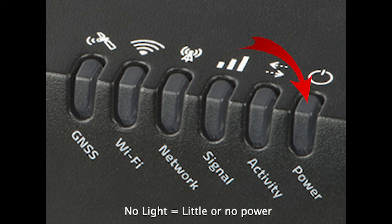The final LED light on the router shows the power level. No light means you have little or no power, while solid green means sufficient power is being delivered. It may also be solid red if you are in standby mode.